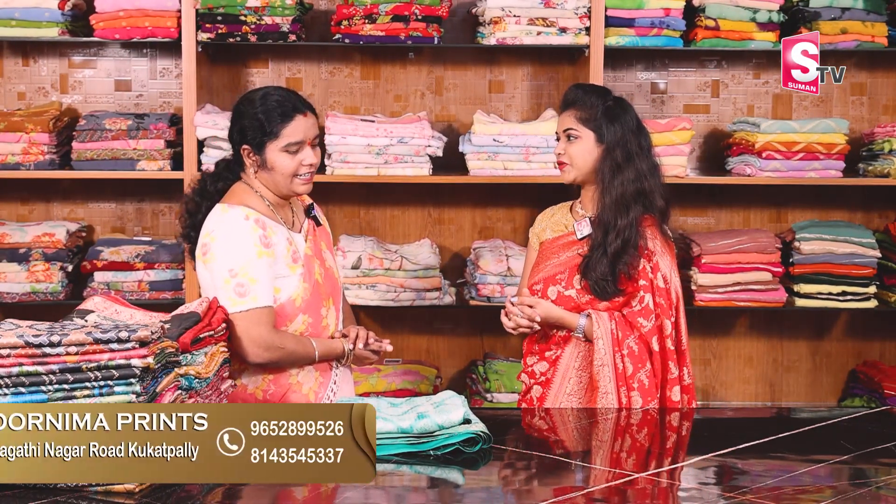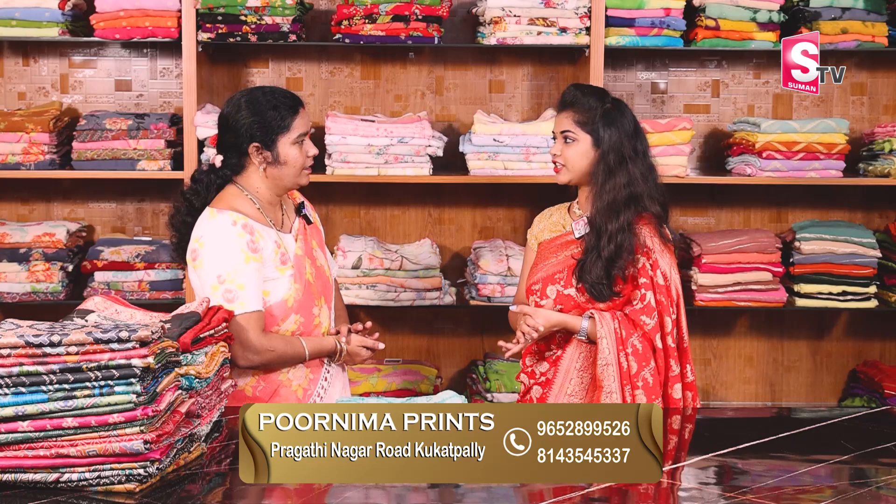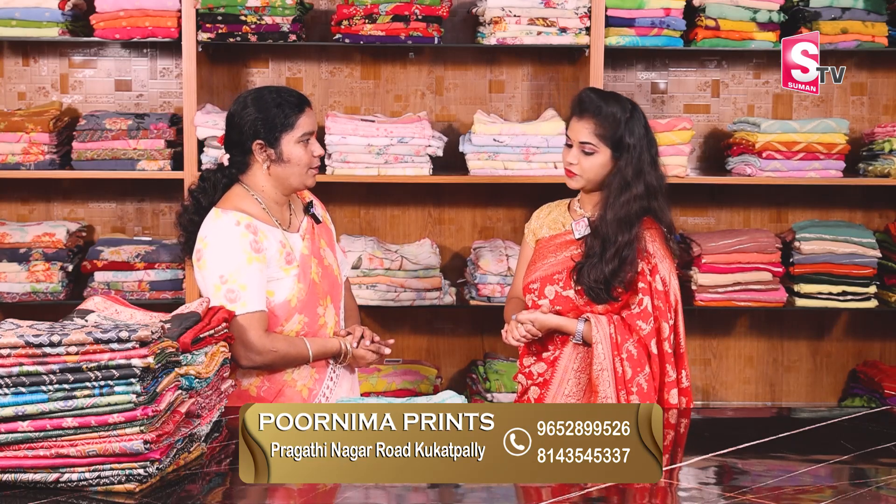Hi Purnima Prints. Hello Andy. How are you looking at this collection? I am looking at the latest collection — Dolla, Munga, and Dolla fabric. So, I am looking at the print and dyeing work in this collection.